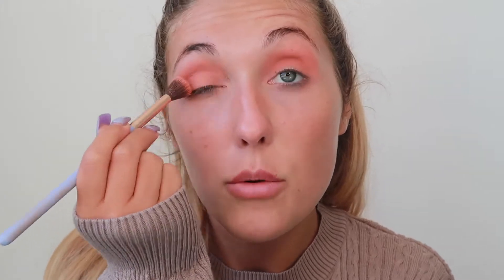So I'm gonna bring that up towards the lid and then out the sides a little bit. This color is really nice if you have blue eyes because it just brings out the blue even more. Then what I'm gonna go in with next is a bit of a dark color.